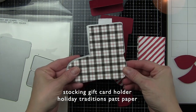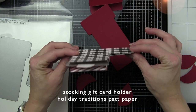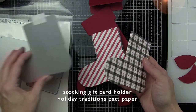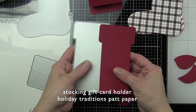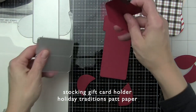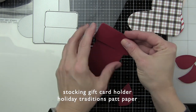Now to start, I am die cutting the stocking shape from some Holiday Traditions pattern paper, also part of the latest release from Honey Bee. To get both sides, make sure that from the second sheet of paper you cut it from the opposite side so that they line up and match. Then you are going to need to die cut and insert the stocking topper, which I die cut both from the same color of card stock, but you don't have to.